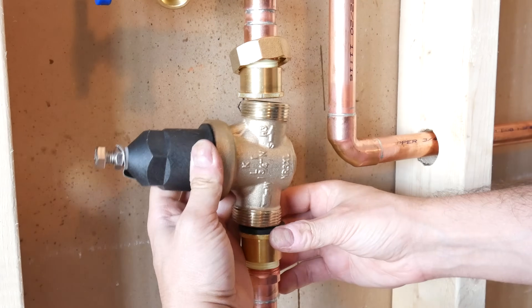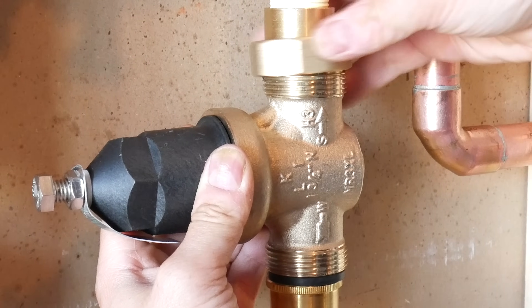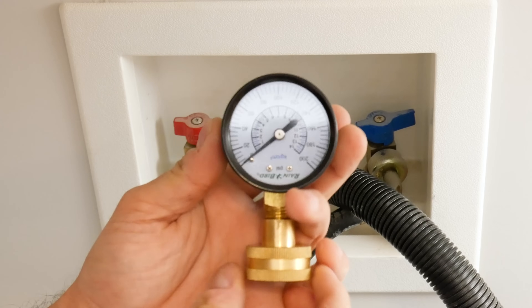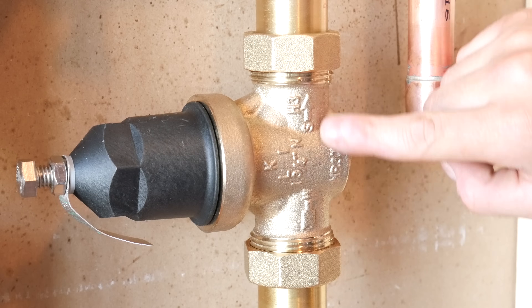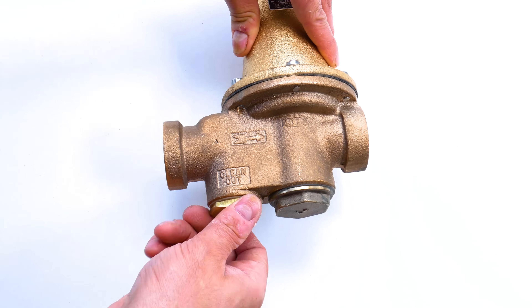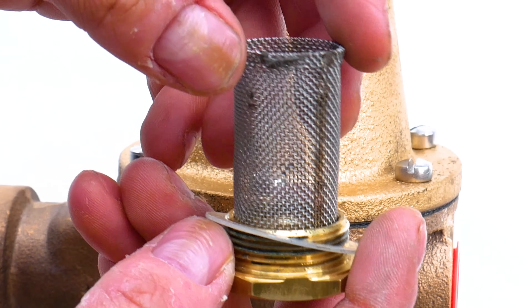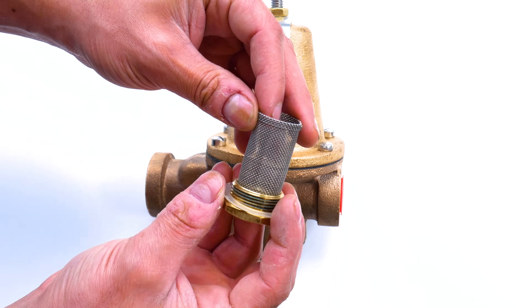What's up guys and welcome back to another video. Today I'm going to be showing you why it might be a good idea for you to install a pressure regulating valve, how to check your pressure, how to choose the correct PRV, how to install it, how to adjust it, and also some troubleshooting tips that might serve you if you already have one installed. So let's jump right into it.